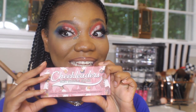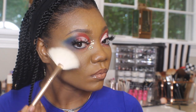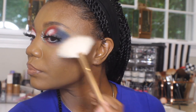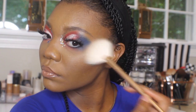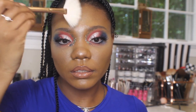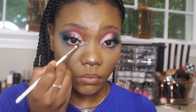Now going in with the Benefit Cheek Leader Mini Palette — I am going in with the shade Cookie. I have heard so many people talking about the shade Cookie. I'm just adding a little bit because I know it is a paler shade of highlight and I just want to add a little bit to bring out that white that we have on our eyes and in the waterline. I think it's going to complement this look so well. Now going in with the JH42 I'm just going to highlight the inner corner.